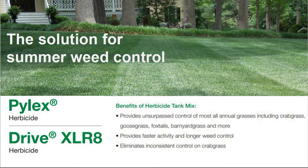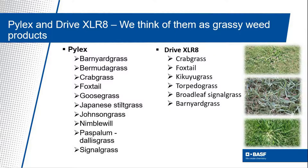Piledriver is simply a convenient way to talk about the tank mix of Pylex and Drive Accelerate herbicides. As many of you know, Pylex is particularly good at controlling many annual grasses in cool season turf like crabgrass, barnyardgrass, foxtail, and many others.